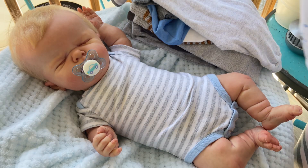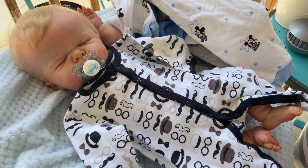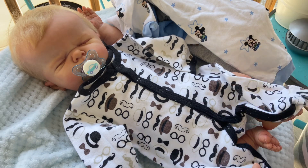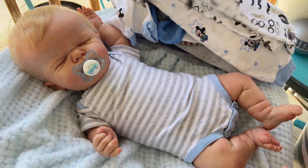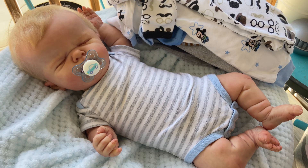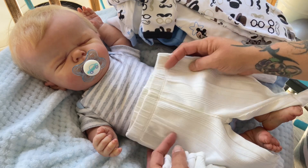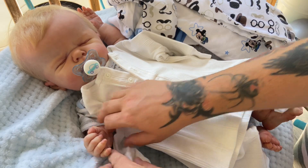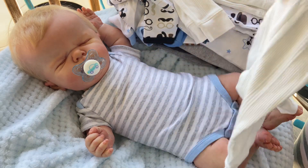This was one of the first sleepers I got him: Little Beginnings zero to three months, with little mustaches, top hats, bow ties, and glasses all over it. It has feet and fits him extremely well — not too tight, not too big. These are all pre-loved. This outfit here is Carter's three months — a beautiful white outfit gathered at the bottom. I had to pull it up a bit but it fit him so nicely, very classy looking, and not too big.